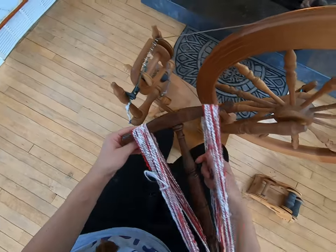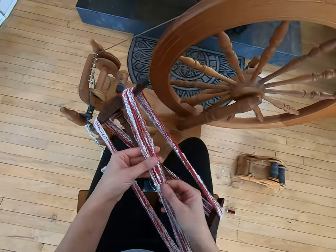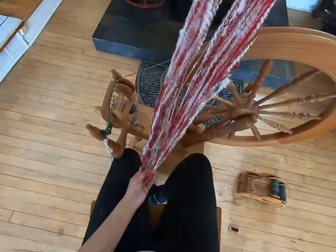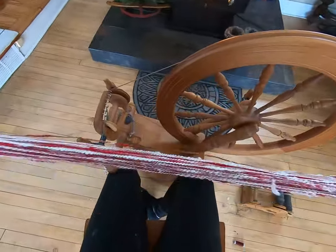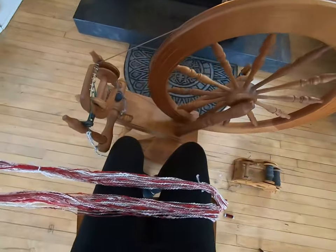There we go — this is what we have: a beautiful yarn that we've created, the candy cane spiral yarn. Thank you guys for watching, I hope you enjoyed. If you want, you can go to razzledazzlerabbitry.com to help us out, grab some fiber, sign up for our spinner surprise box, and participate in these spinning videos as well. Have a great day.